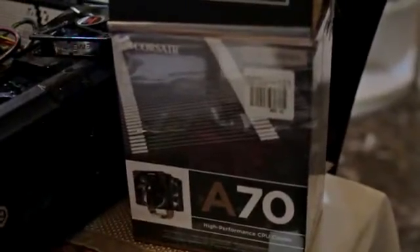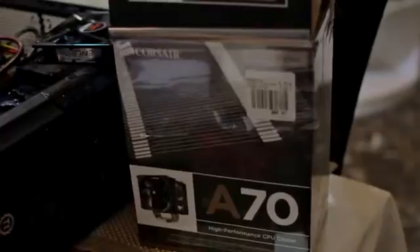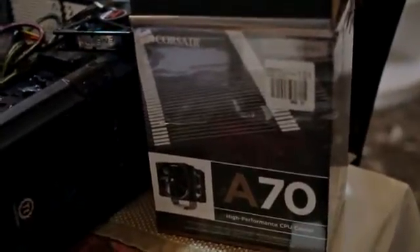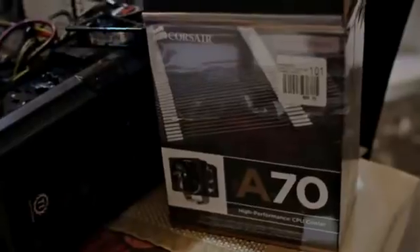Hey everybody, I'm here to show you how to install the A70 heat sink by Corsair. If you open the box, the instructions might as well be written in Chinese — it's complete gibberish and not very informative.